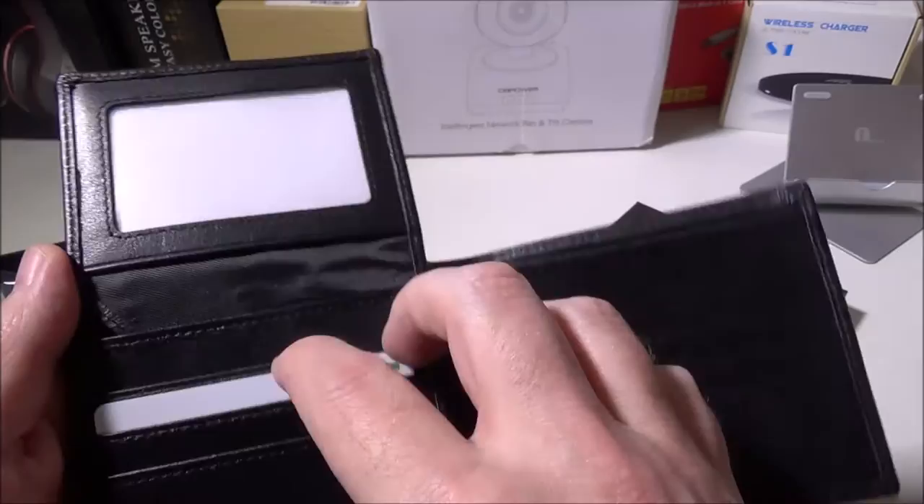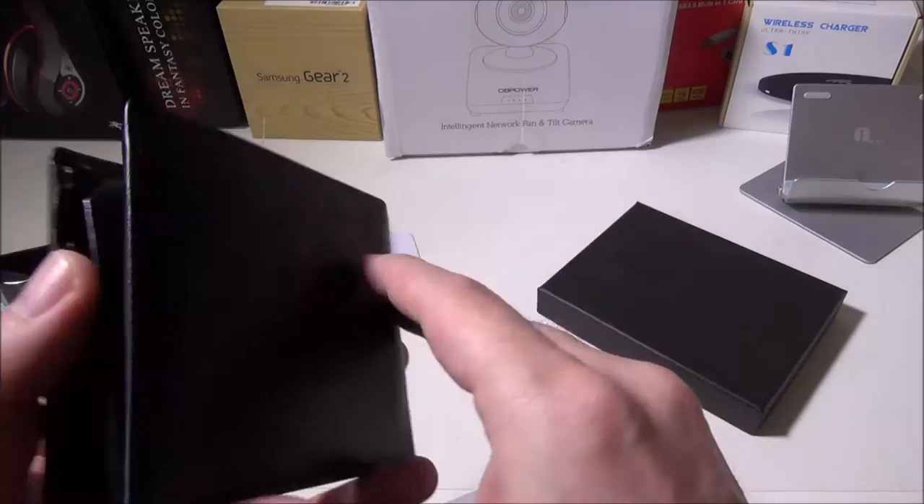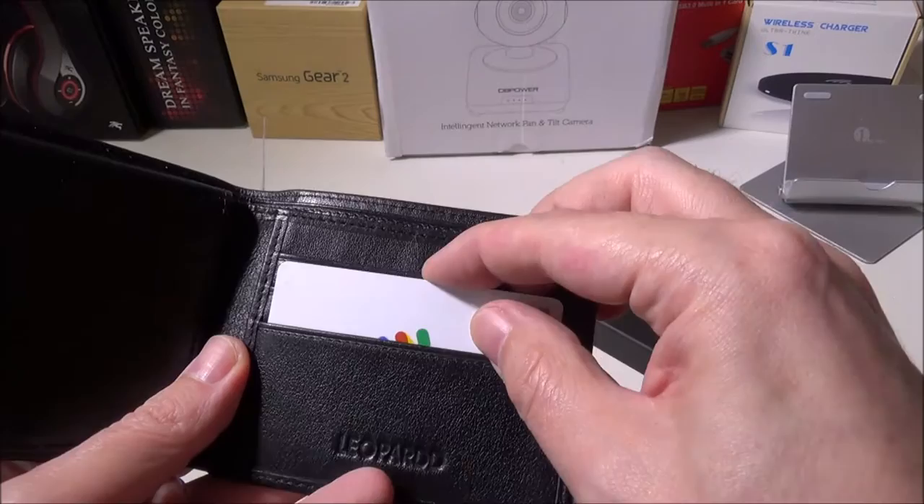Sticking a card in is very simple — we've got our Google Wallet card here, no problem putting that in and out. You could probably even get more than one card in each slot if you wanted to, but we like the actual size of the wallet and want to retain that because it's nice and comfortable in your back pocket.